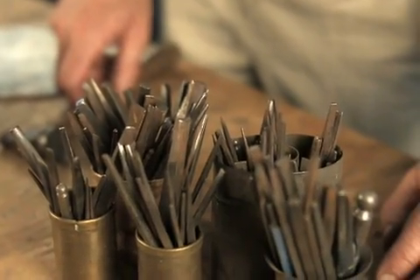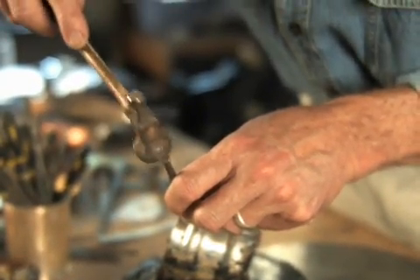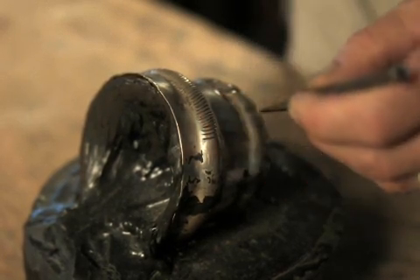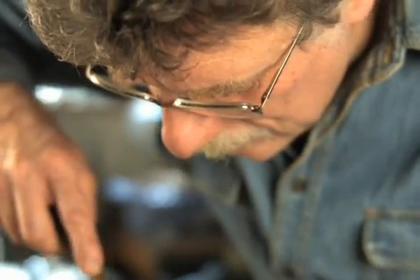We have here an array of chasing tools, which are the actual punches that you use in the process. It's kind of like painting with a hammer in a way. You use your full arsenal to make your vision of what you're trying to do come to life.